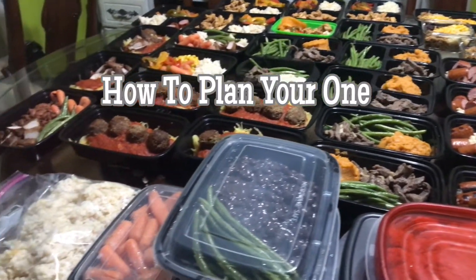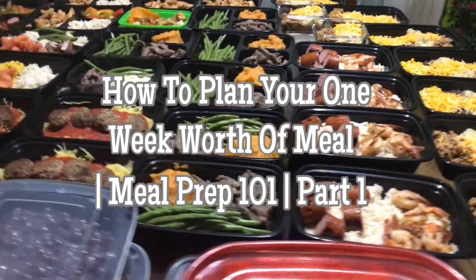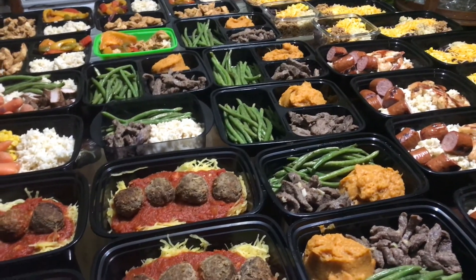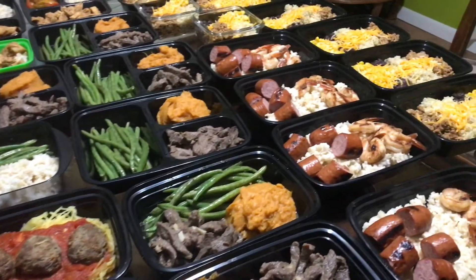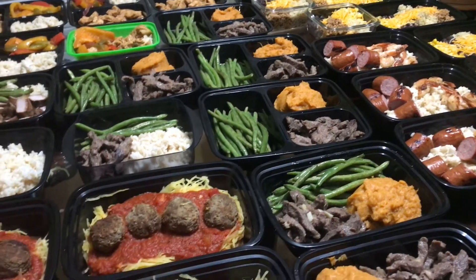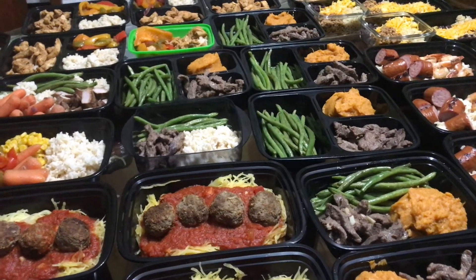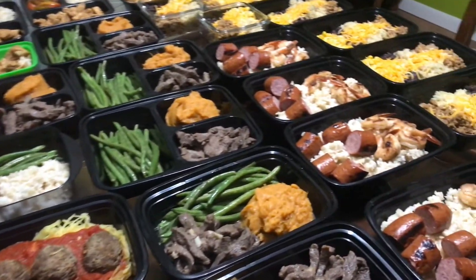Hello everyone, welcome to our channel. In today's video I'll be sharing this weekly routine that I do. I do meal prepping all the time, and sometimes I don't have time to take video because I'm so busy, but if I have a day off I always make a big meal prep. This meal prep I did about 34 or 35 meals — I couldn't really remember the exact number, but it was a lot. It included meals for my two kids, my husband, and me. For my husband and I, I measured everything and counted the calories, but for the kids I didn't count their portions because they like to eat just a little.